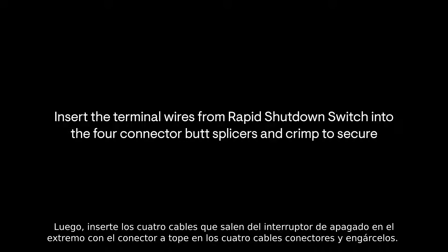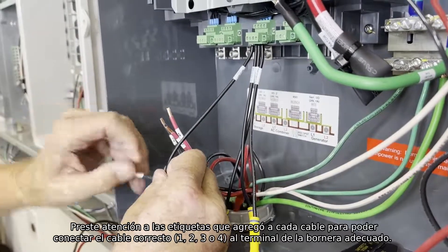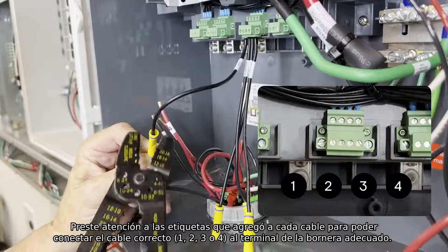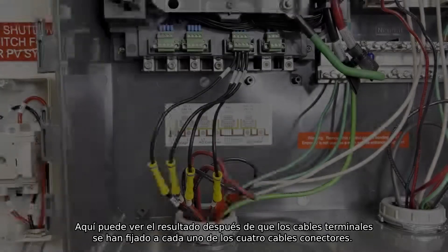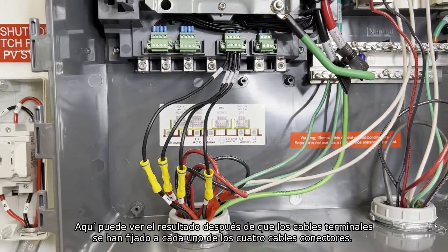Now insert and crimp the 4 wires coming from the rapid shutdown switch into the butt splicer end on the 4 connector wires. Pay attention to the labels you added to each wire so the correct wire — 1, 2, 3, or 4 — is connected to the correct terminal in the header. The numbers on the header go from 1 to 4, from left to right. Here you can see the result after the terminal wires have been secured to each of the 4 connector wires.